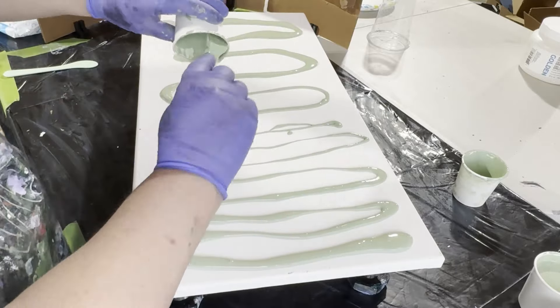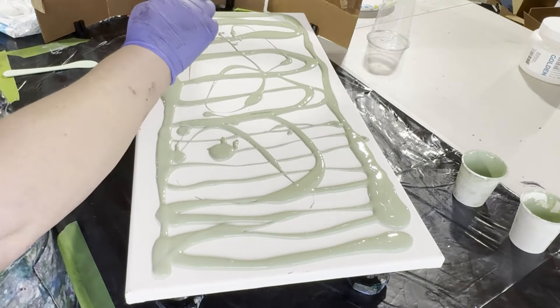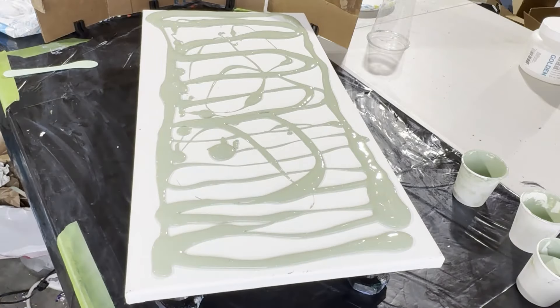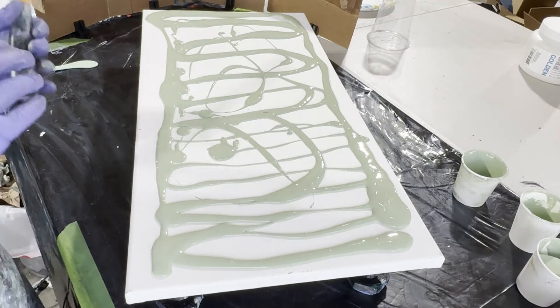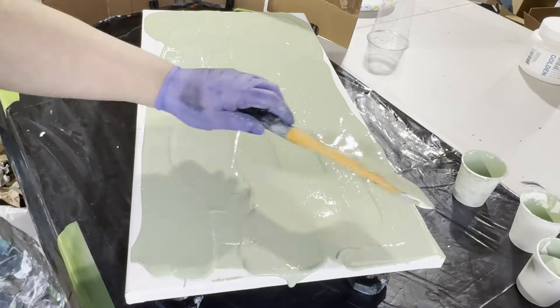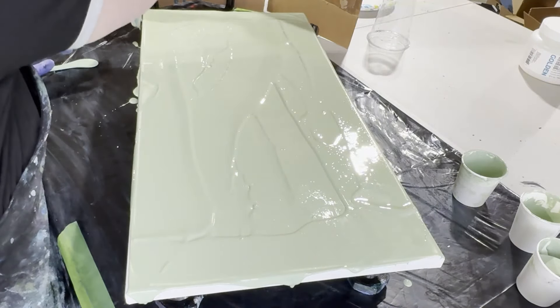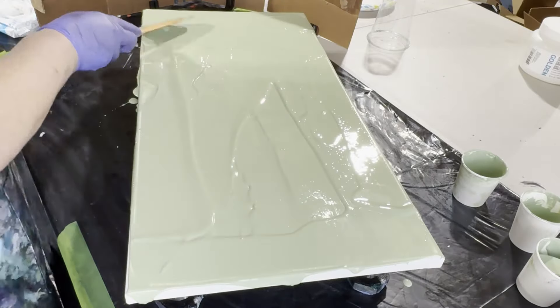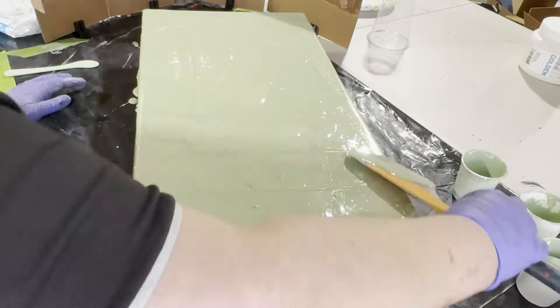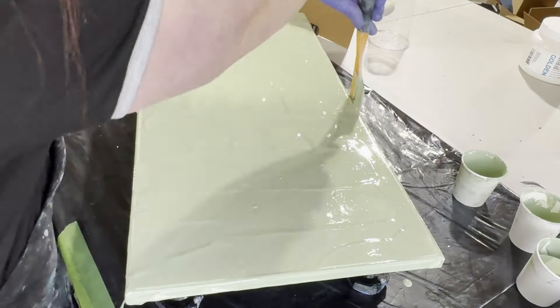So here we go — I am putting down my base. While I do this, I want to talk about this base. It's another table scraping; I absolutely love the shade. I'm sure a good amount of this is Windsor Newton Pale Olive, but it is table scraping so it could likely be a lot of different greens that just came together.